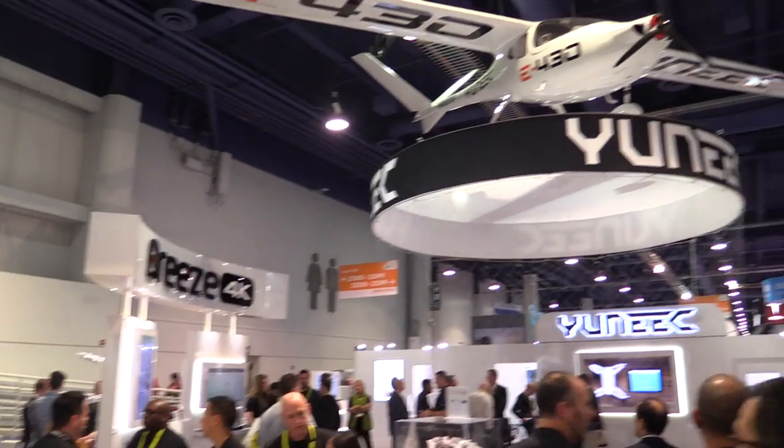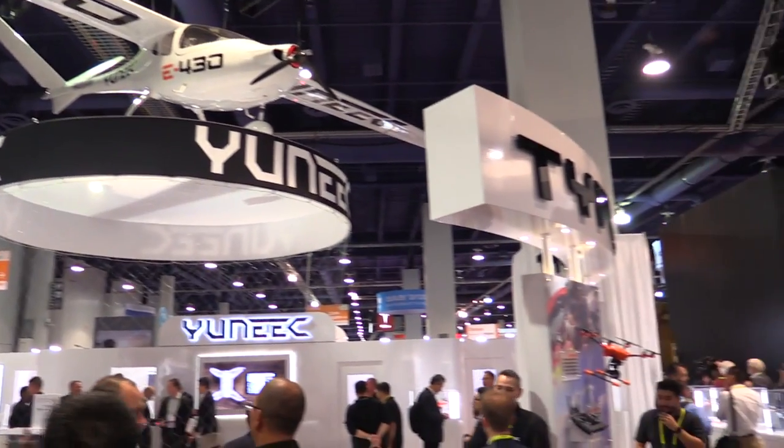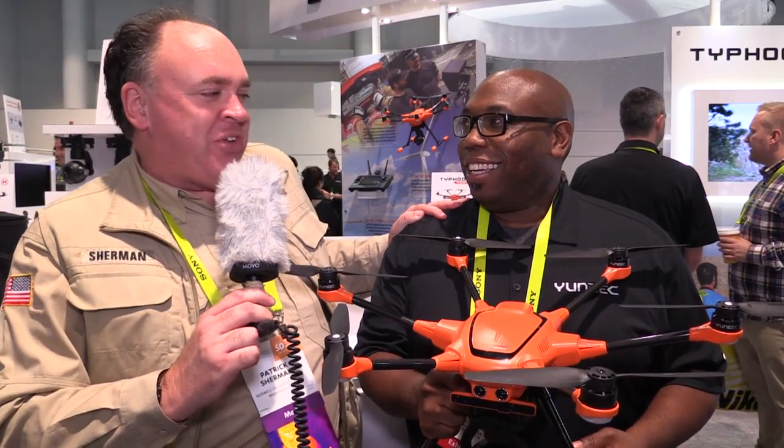Roswell Flight Test Crew back here at CES 2017, and I'm here with my friend Raymond from Yuneec who's got something cool here. It looks like a Typhoon H920 but it's orange — what's going on?